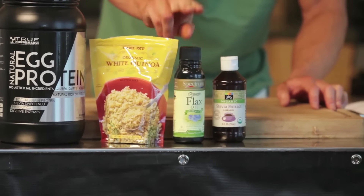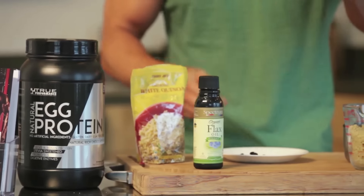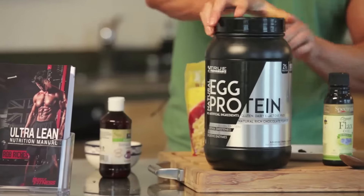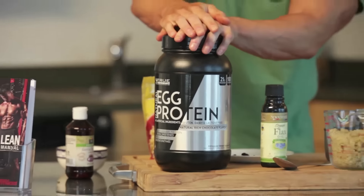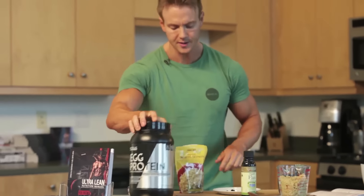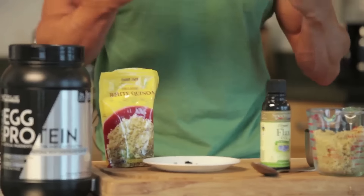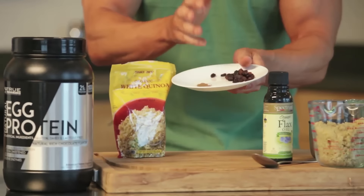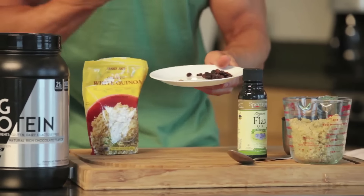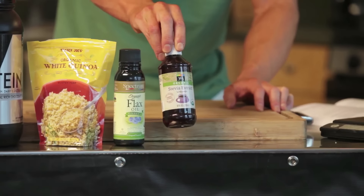We're gonna add some healthy fats from our flax oil — high in LA — so we're gonna use 7 grams of that, just under a tablespoon. Added to that, we're gonna take 40 grams of our True Performance Nutrition chocolate egg protein, so one full scoop and a little bit. I like to add some simple sugars to get that blood sugar level boosted in the morning, so I've got 15 grams of raisins, plus a little bit of nutmeg and cinnamon mixed together to add that bite and taste aroma. I'm also going to add a tiny few droplets of this stevia extract.